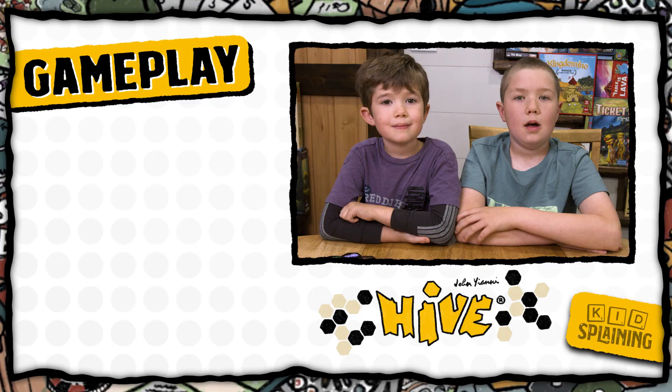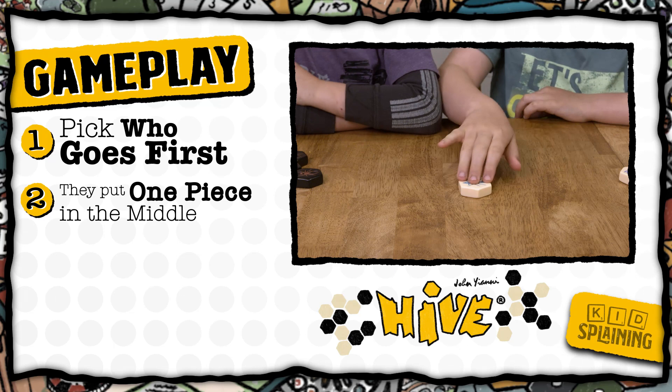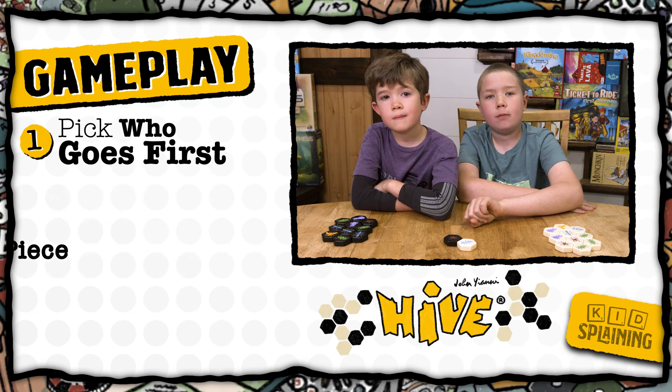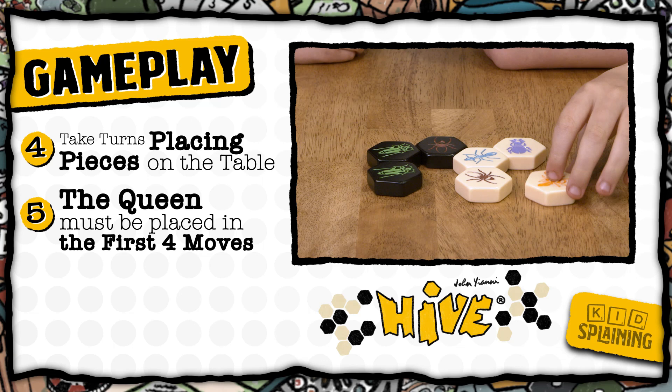Each player picks a color and takes all the pieces of that color and puts them face up in front of them. Pick who goes first. That player puts a piece in the middle of the table, and then the next player puts a piece next to that one. This is the only time you can set a piece on the table touching the other player's color. After this, you have to put your piece touching only your color. Players take turns putting pieces on the table. The queen has to be placed in the first four moves.